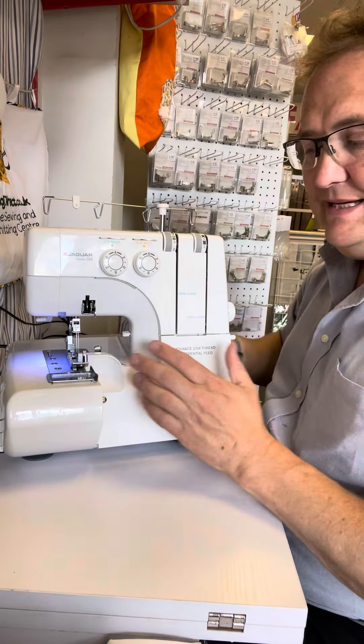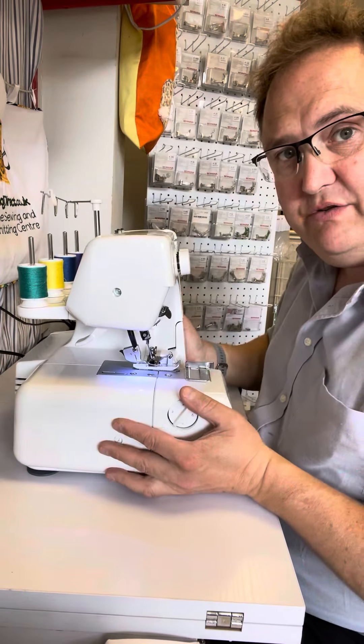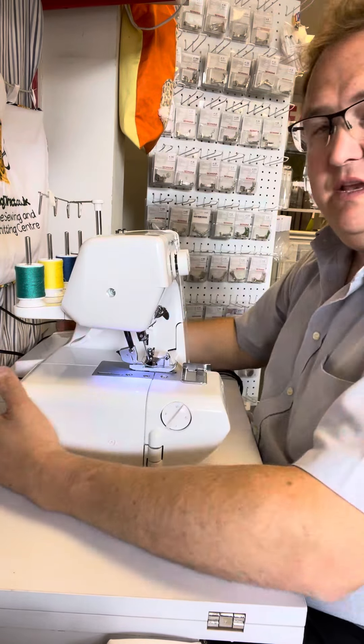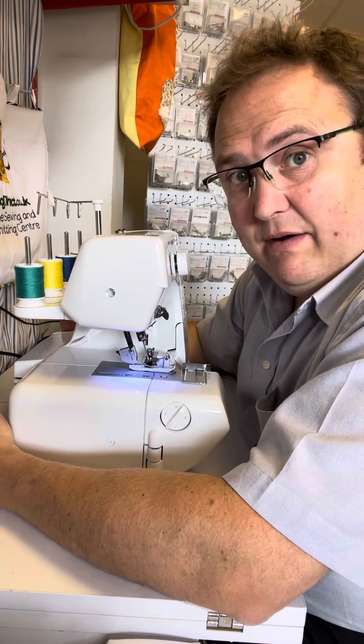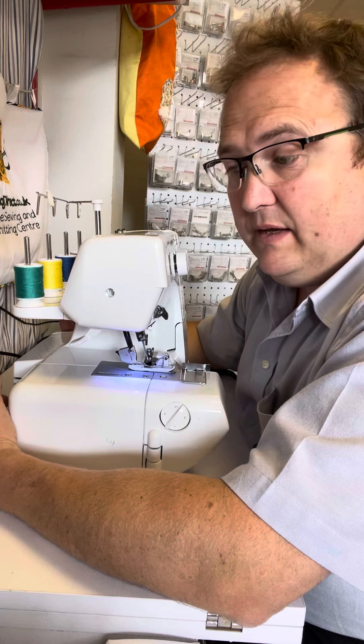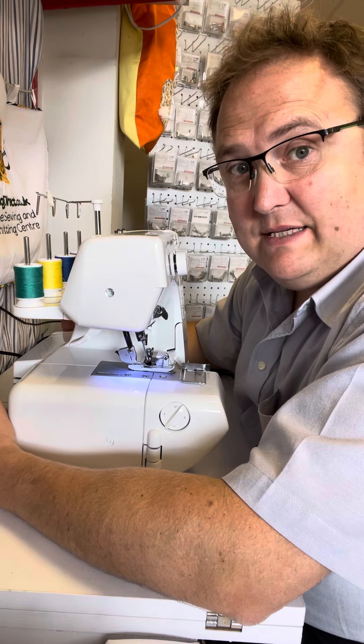So if you're looking for an overlocker that's easy to use, packed full of easy-to-use features, with a differential feed, the Jaguar 99 is certainly one to consider and I would highly recommend this — especially because it's under £300. It's also recommended by Tracey Simmons, one of the semi-finalists from the 2016 Sewing Bee.